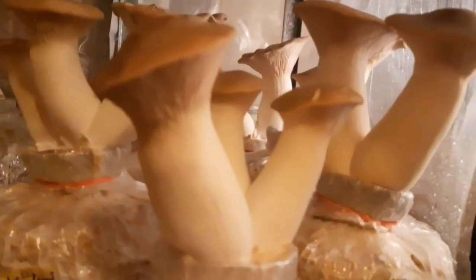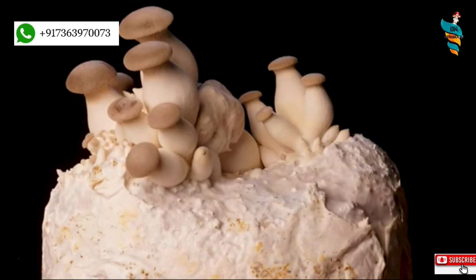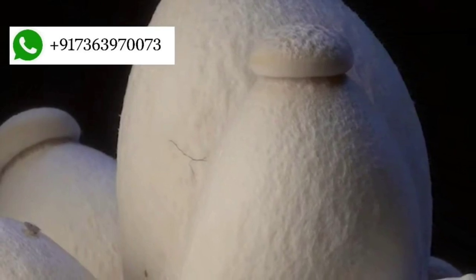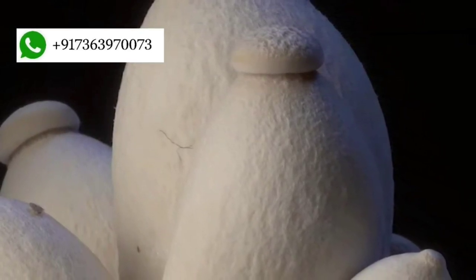Today's topic is King Oyster Mushroom and its cultivation. Its scientific name is Pleurotus eryngii. Because of its shape and size, it is also known as King Trumpet Mushroom and French Horn Mushroom. Unlike common oyster mushroom cultivation, King Oyster Mushrooms are cultivated in a slightly different manner, as the properties and growing conditions of this variety are a little different. Watch the video till the end, and you will learn all about the cultivation parameters and different cultivation methods of this popular variety of mushroom.